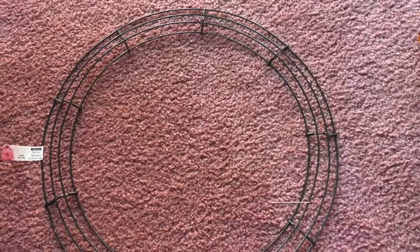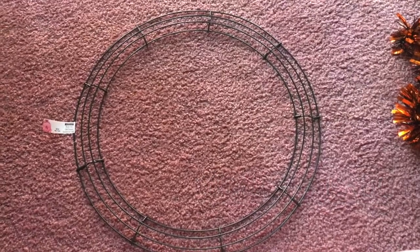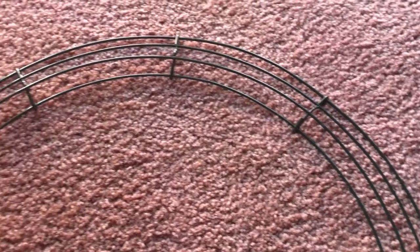I got the wreath frame from Michaels. My Dollar Tree didn't carry the wreath frame, so I had to go next door to Michaels and get the wreath frame there, and it was $4.99.